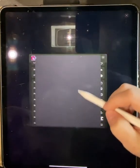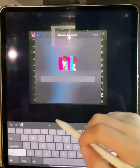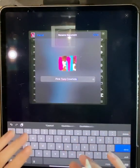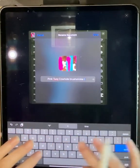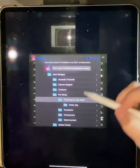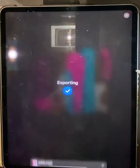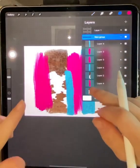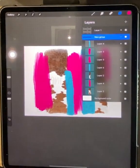Where it says 'Untitled Artwork' is where you can change the name. I'm going to name mine 'Pink Turquoise Cowhide Brushstroke Tutorial.' Click Done and save it to whatever folder you want. Stay tuned because I did make a t-shirt design and I have a tumbler design coming with this brushstroke pattern. Thanks for watching!